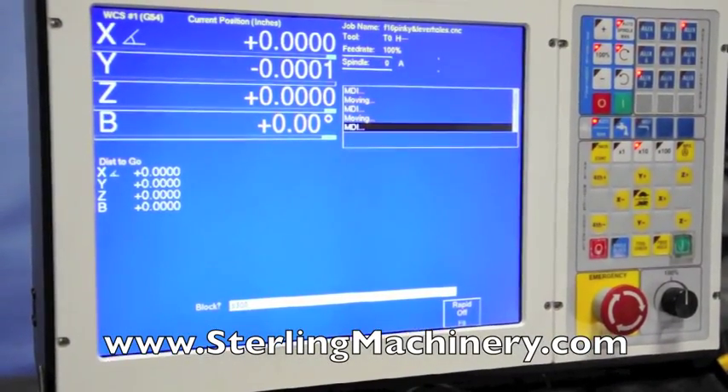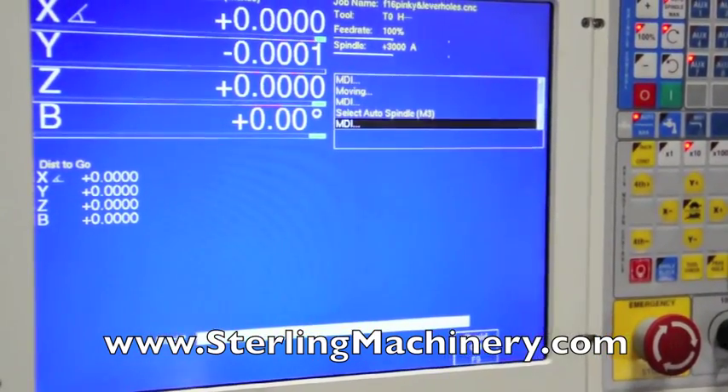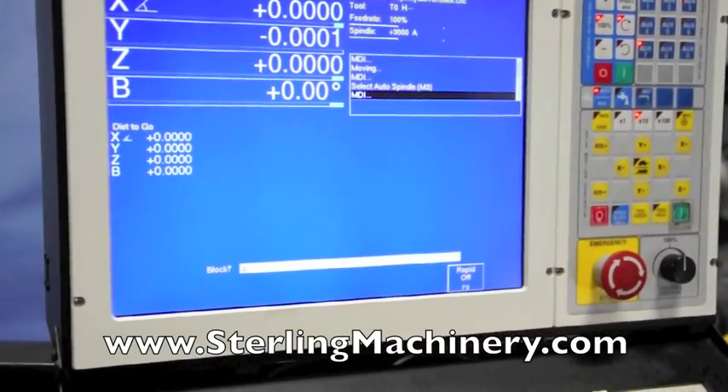Here we are going to program into the mill to make a simultaneous 3-axis move. We are going to program the X, the Z, and the B into a tapered thread.